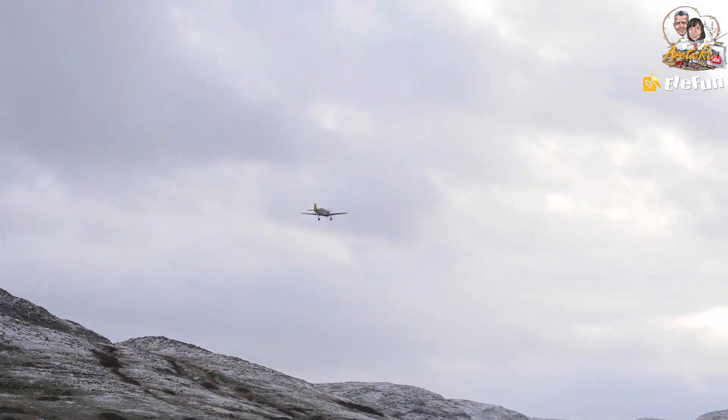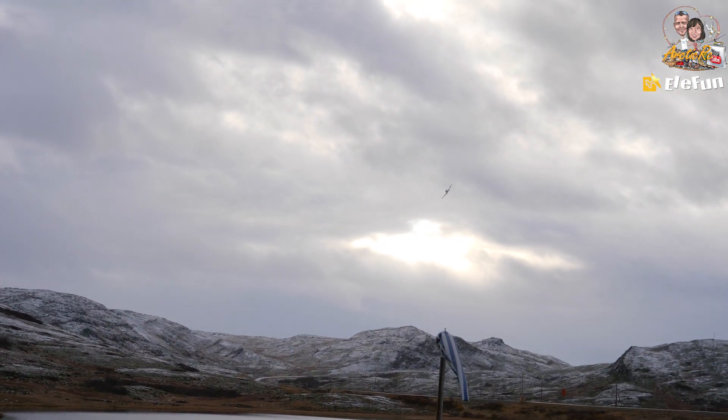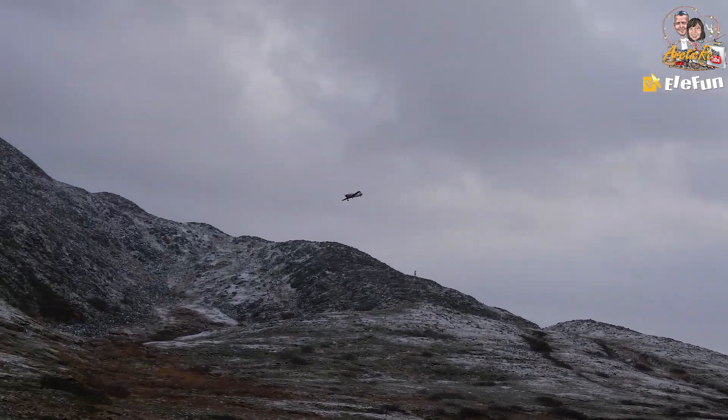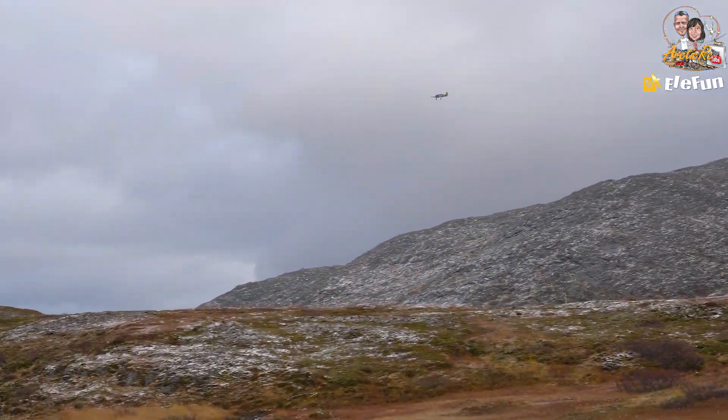It flies great with a bit of trimming at the beginning and now she's really, really docile. As I was saying in the inbox review, very little input needed on the radio. Let's go for a landing.